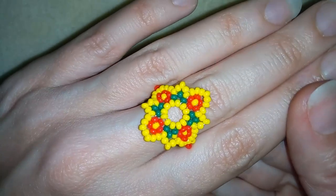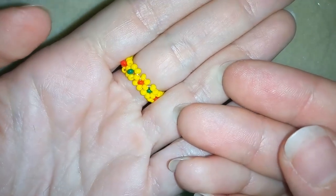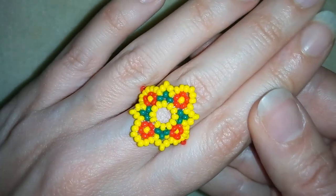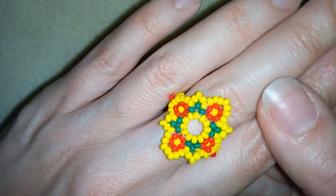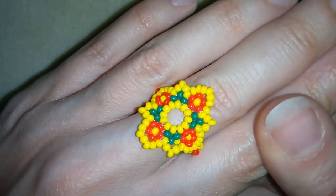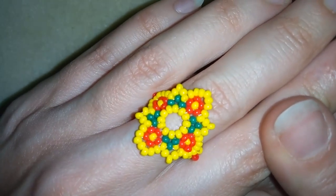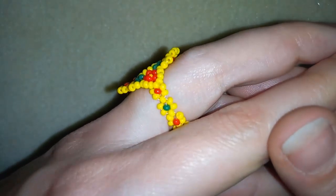Hi there you guys! I'm Tady from Bijou Tail Beading and in today's video I'm going to be showing you how to make this beautiful colorful flower ring. It's made only out of seed beads. You could use 11/0 or 10/0, whatever you have, and I'm showing it really easy step by step so by the end of this tutorial you're going to be able to make it.